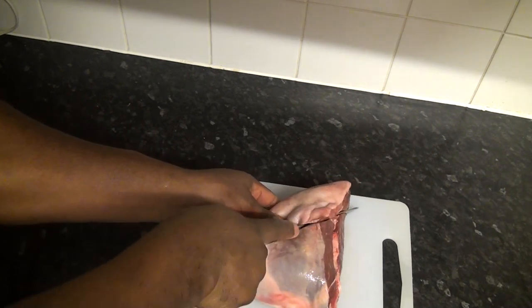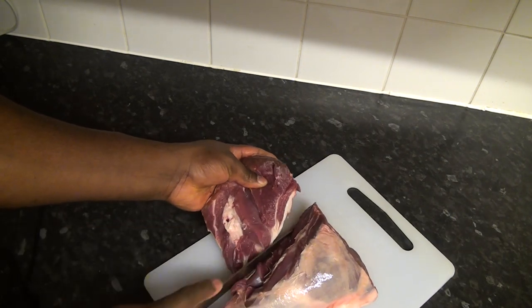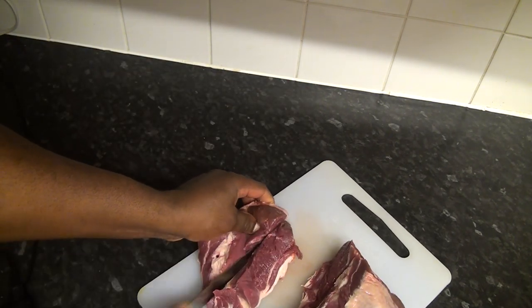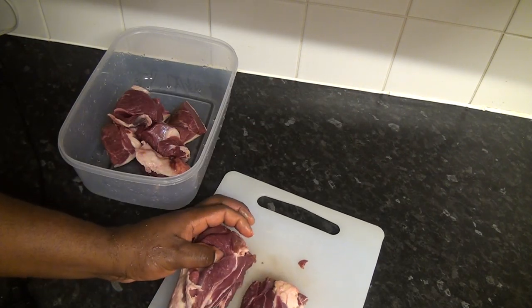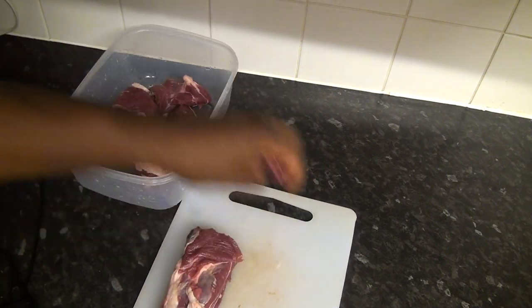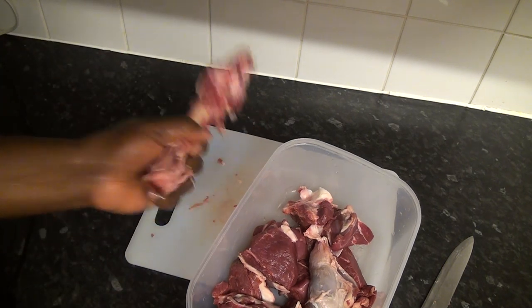I'm just going to cut that because it's leg of lamb. You can see how meaty and lovely it is. I'm going to be cutting the leg of lamb — lovely meat. As you can see, it has this unique taste that you would love. So it's ready now, it's all been skinned.